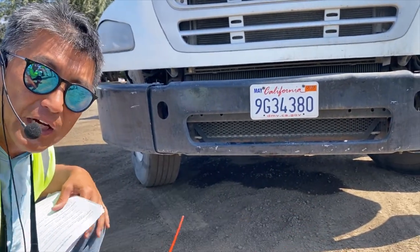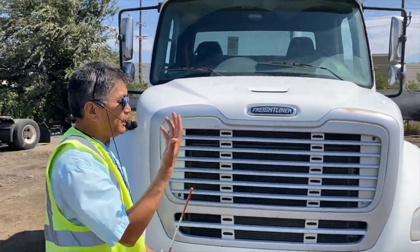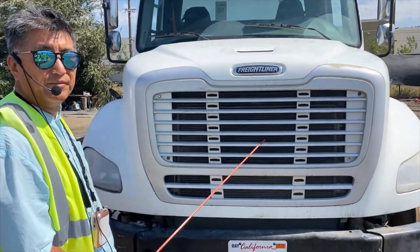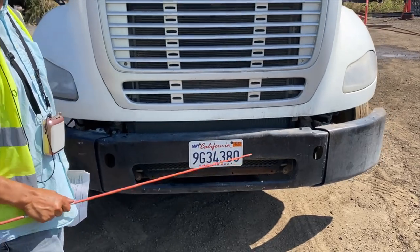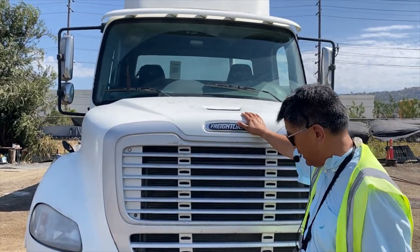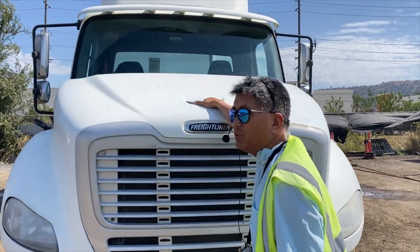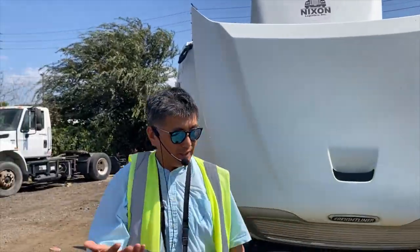Now we're going to start opening up the truck. If you've got a picky examiner, you want to talk about your front grill and bumper — make sure you point to them. When opening the hood, get your foot on here, get your hand and pull it open. Safety always comes number one.